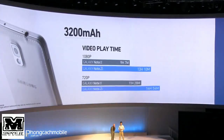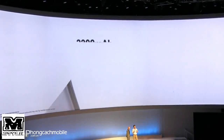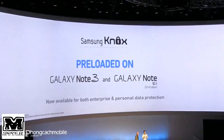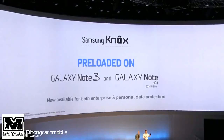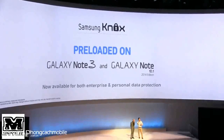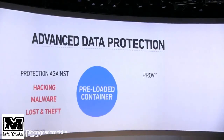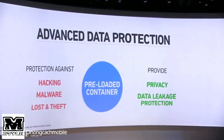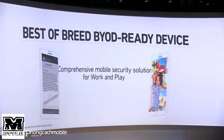I want to talk about a topic that's become increasingly relevant — security. Let me tell you about Knox. It was introduced in the Galaxy S4 and comes pre-loaded on the Note 3. It provides both general and enterprise users with best-in-class security through three core values: security, privacy, and safety. It protects against loss, theft, hacking, and malware, allowing private and company data to be easily managed.